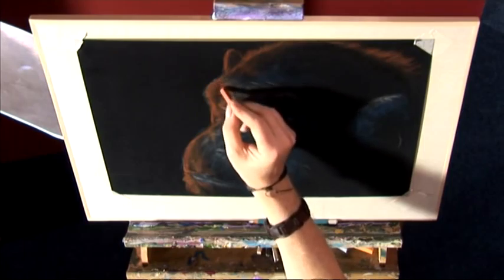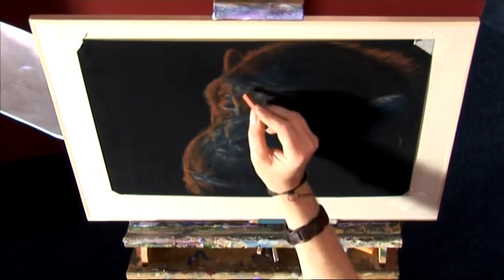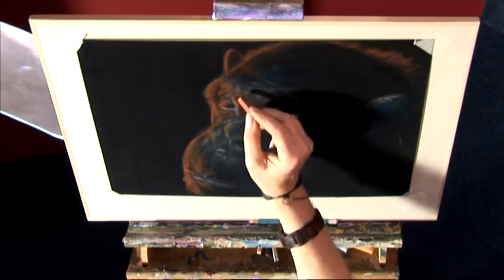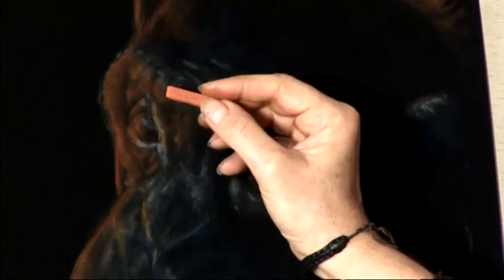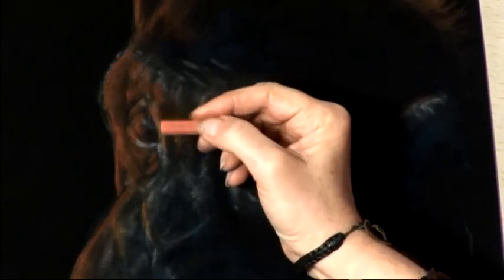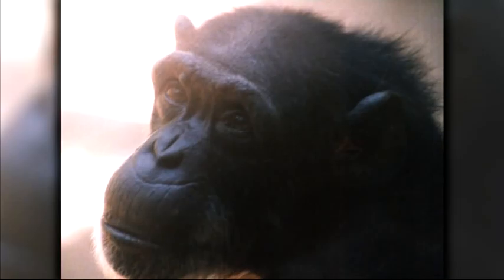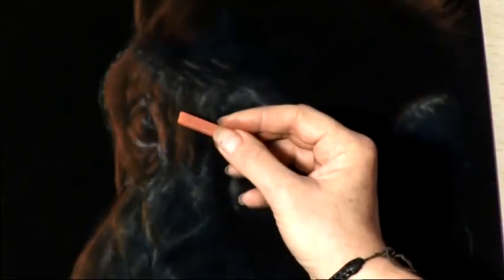We don't want this texture to be too fine. Remember a pastel stick — if you break it in half into one-inch sticks, gives you almost three brushes in one. It'll give you a fine detailed brush using the corners, a quarter-inch brush using the quarter-inch edge, and finally a one-inch brush if you use the whole width of the pastel. Inside the eye, nice and sharp — that ridge in the nose. Not so sharp as we work inside, because now we're going into the shadow area.